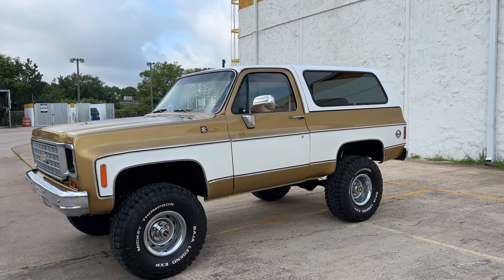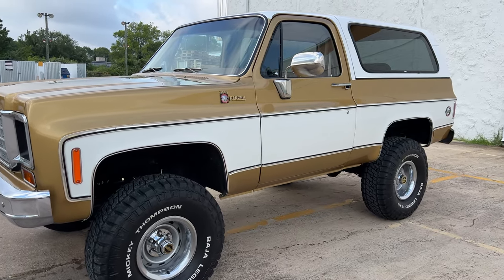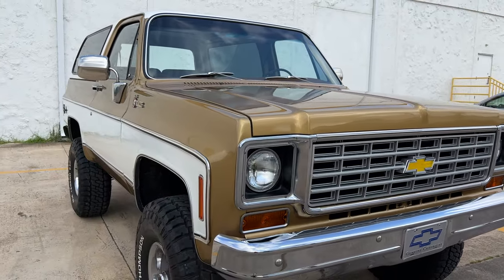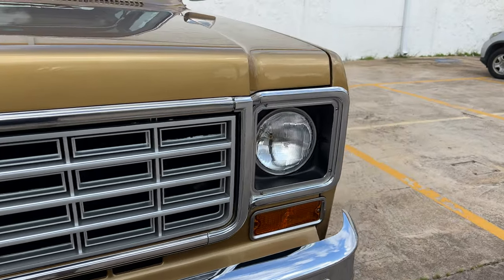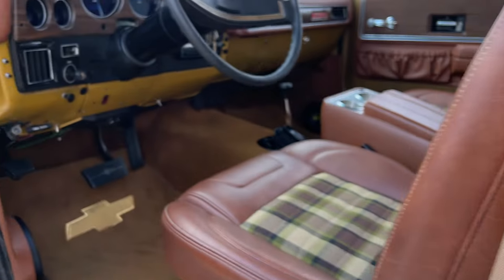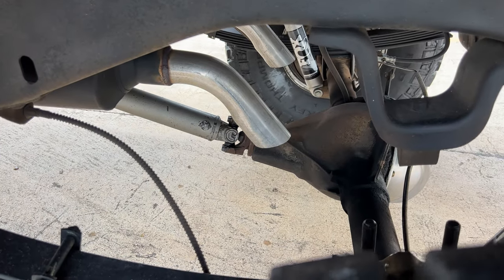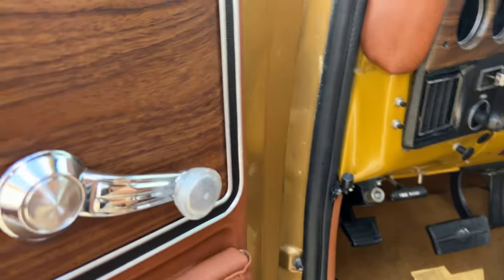The top is removable on these of course. Just a very, very nice Blazer. You can daily drive this thing. It sounds great. The motor's got some roller rockers and an RV cam. Transmission's been rebuilt. I'll go ahead and give it a start here. Cranks right up.